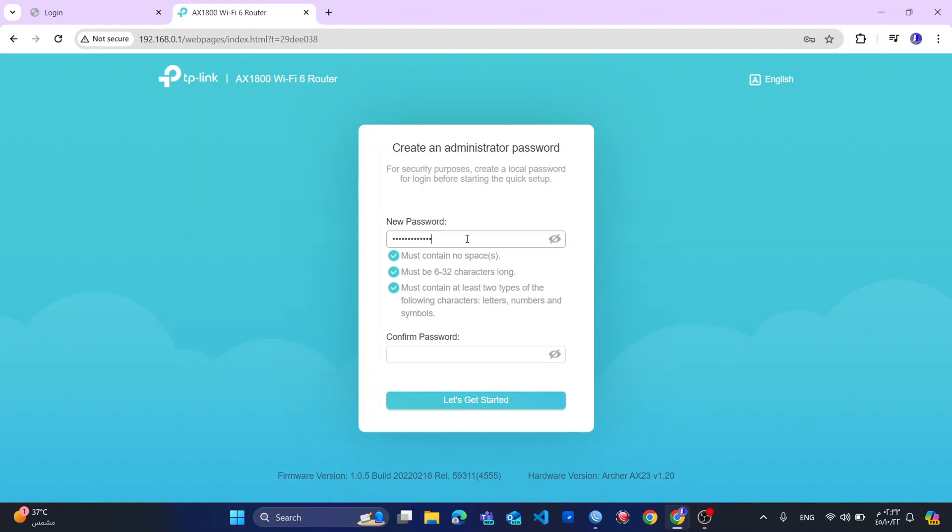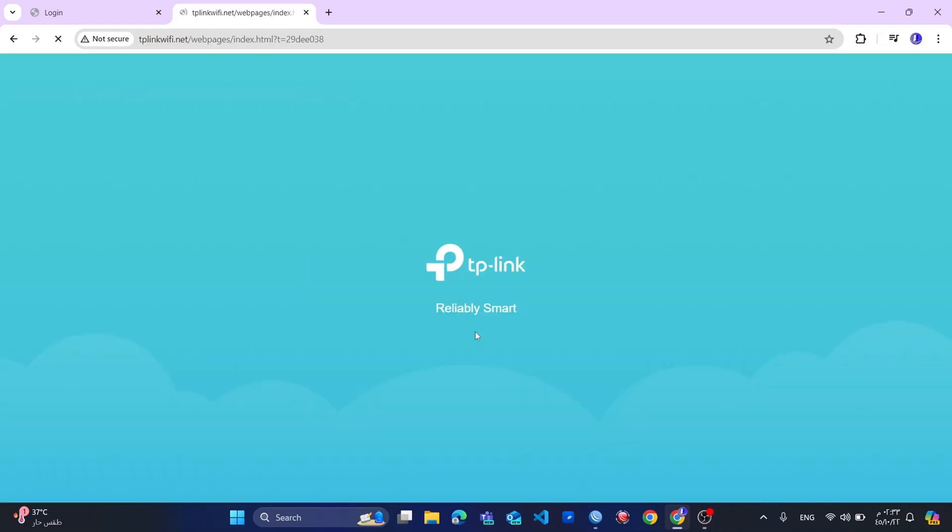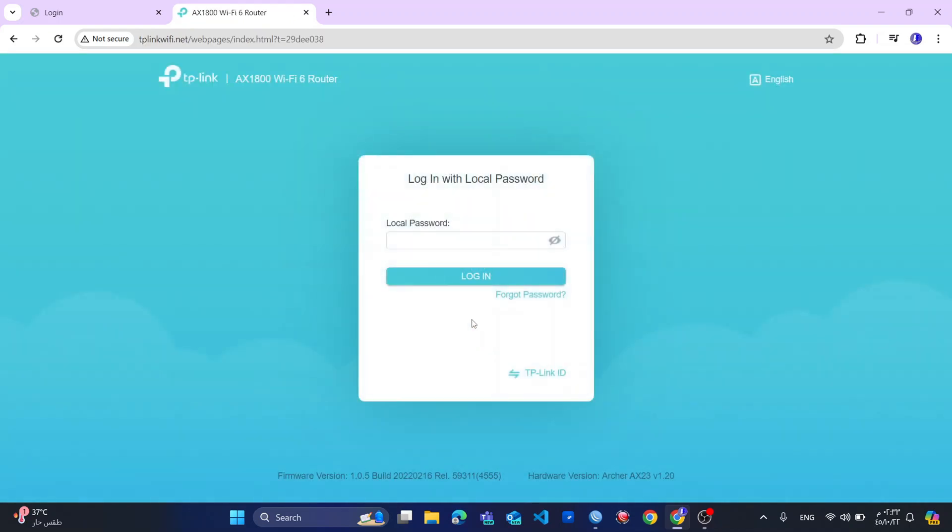So now I will put my password. I will confirm the password. Then let's get started. Now the password has been set successfully. So I will log in now.